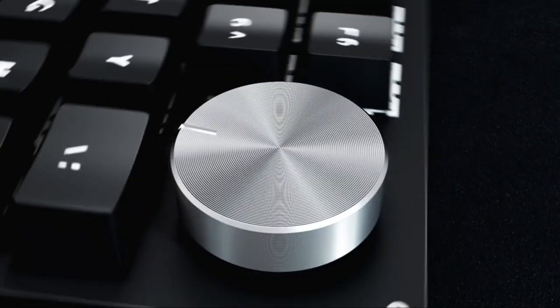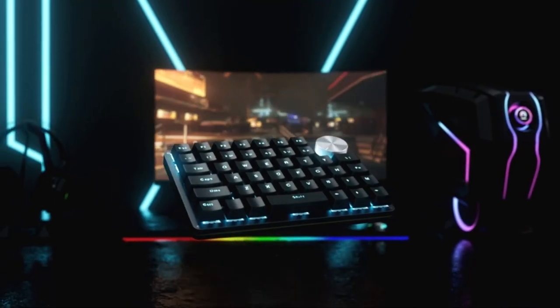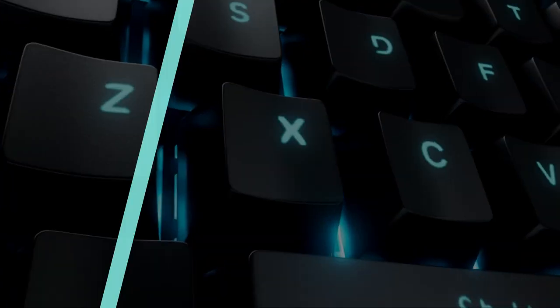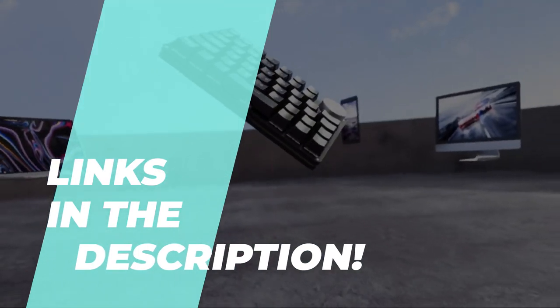Game Like a Pro: Best One-Handed Gaming Keyboards of 2023. Hello! We're back with an exciting video where we've picked the best six products out there to make your decision easier. If you wish to know more about the products, head over to the description for the latest pricing and information.